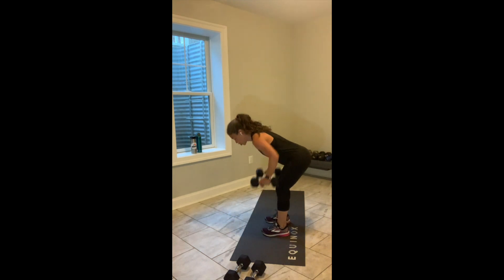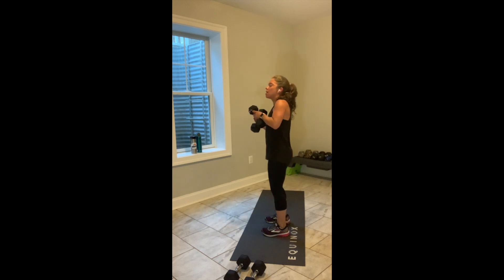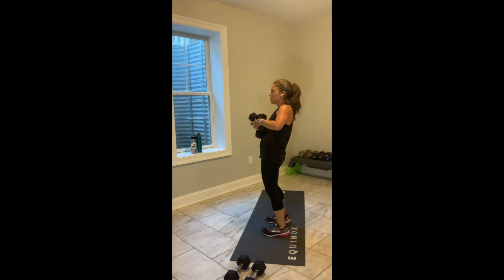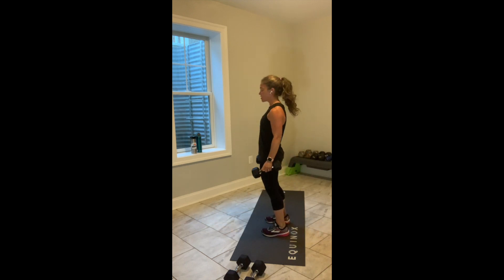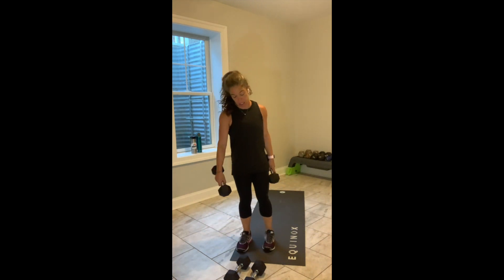Feet hip-width apart. Hinge — 1, 2, 3, 4. Stand up. Hinge — 1, 2, 3, 4. Stand up. Just like our RDLs in the warm-up, spine stays long, belly pulled into the spine.